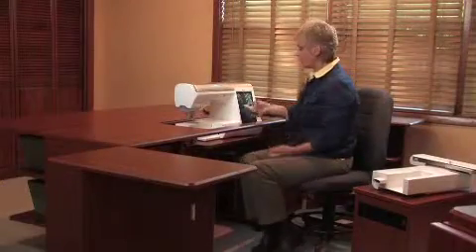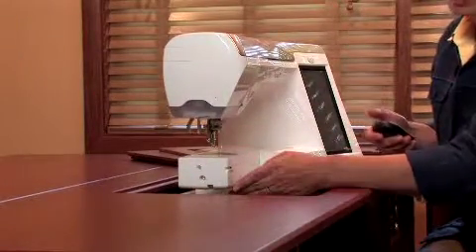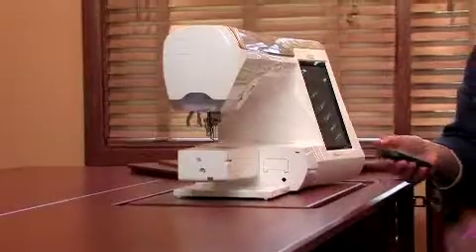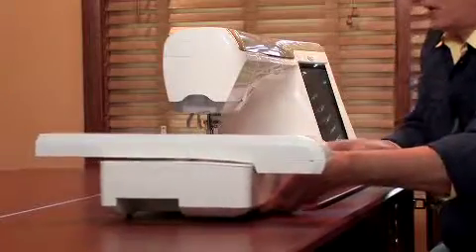To use the free arm, I'm simply going to depress and move up the machine, accessing the free arm of the sewing machine. If you'd like to do embroidery, raise the platform to the highest position so that it's flush with the top of the studio, then attach the embroidery unit.